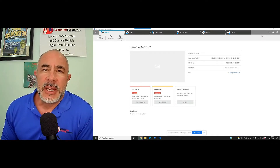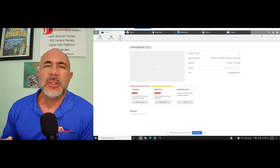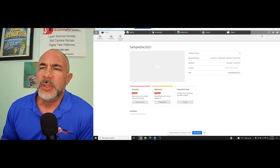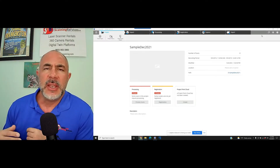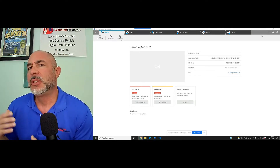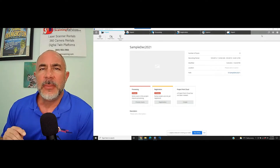Hi, this is Nick with Atlantic Laser Scanning. Today we're going to take a look at Faro's Scene registration software. Not everyone uses the Scene software from Faro. Some people have elected to go with AutoCAD ReCap, which in essence is doing the same thing. You're taking a project that's been scanned by a Faro laser scanner, and then you need to put all the scans together to make one project. Some people call it stitching — it's referred to as registration. Either way, we're going to take a look at registering the scans in Scene from Faro.